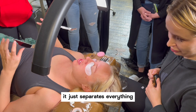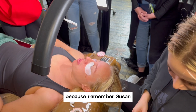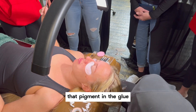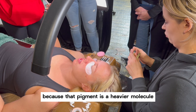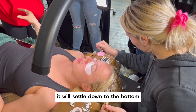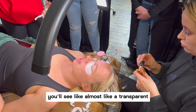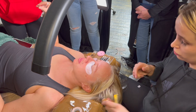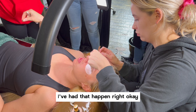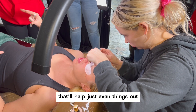So what that does — it just separates everything so that it's evenly dispersed in the glue. Because remember, Susan, I think we were talking about carbon black, that pigment in the glue. What happens if it's sitting for a while — because that pigment is a heavier molecule, it will settle down to the bottom. That's why sometimes with glue that contains carbon black, you'll see almost like a transparent amount that comes out first if it's not shaken up properly. So if you shake it up, that'll help just even things out.